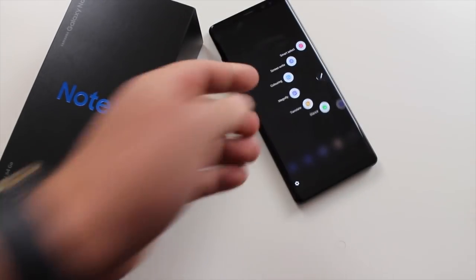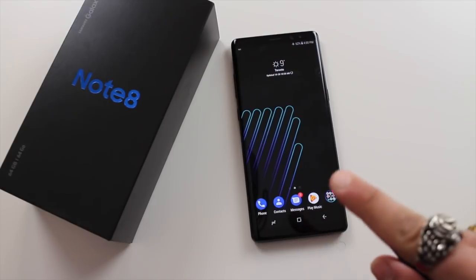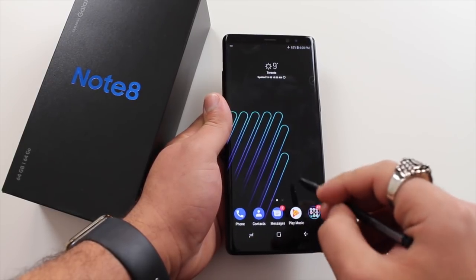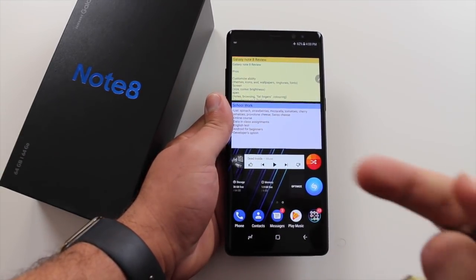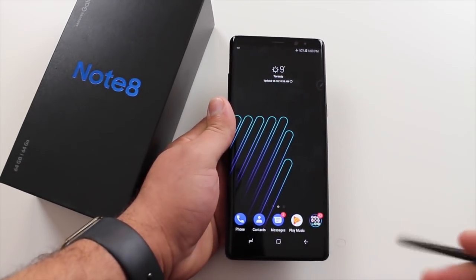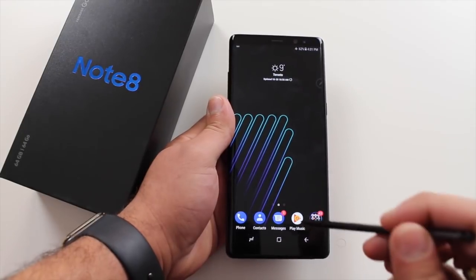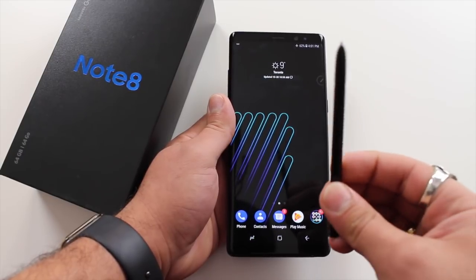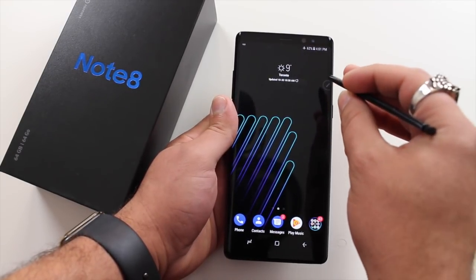Let's talk about the S Pen. This is really interesting — the way I ended up using my S Pen was more as a pointer than anything else. You might think, why use it when you have your finger? But once you get used to scrolling and doing things with the S Pen and then go back to your finger, you actually notice how much screen your finger covers. The S Pen leaves it all open. I mostly use it just to scroll the web, scroll through pictures, and select things — it's much more accurate.